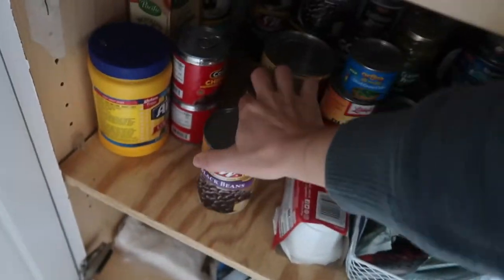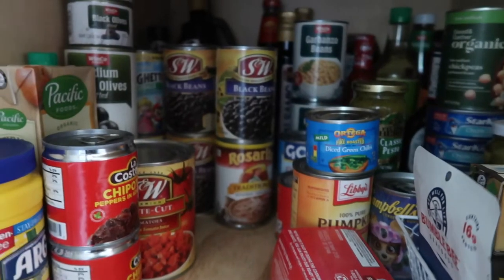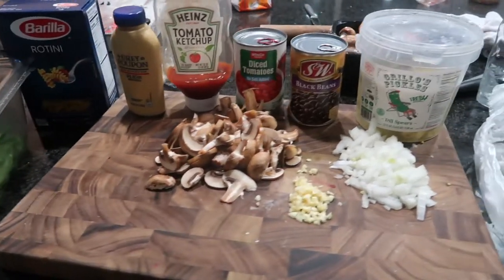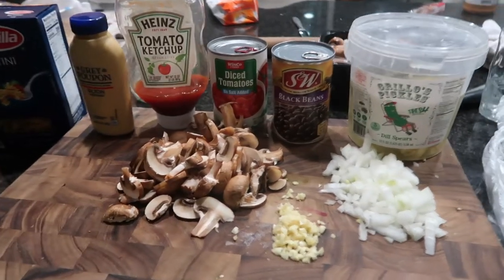I need to clean out my pantry and use everything I have in here. I don't really know what I'm calling this — maybe the ultimate cheeseburger casserole. So this is what I have: onions, garlic, mushrooms from that last Costco haul.